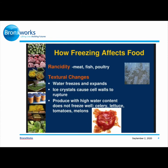Textural changes occur because water freezes and expands, and ice crystals cause cell walls to rupture. Produce with high water content does not freeze well, like celery, lettuce, tomatoes, and melons. As you can see in the picture, the tomato looks like it exploded or was squished — that's usually what happens when you defrost it; it ends up looking like it melted or was crushed. So it's not recommended to freeze those types of fruits or vegetables.